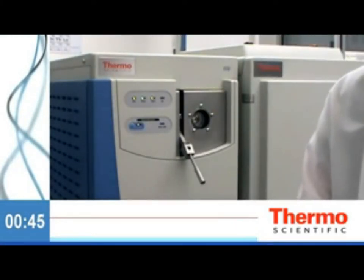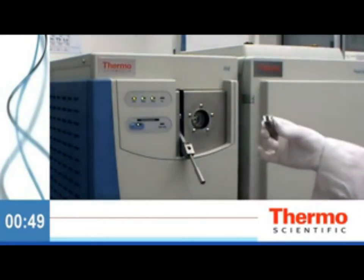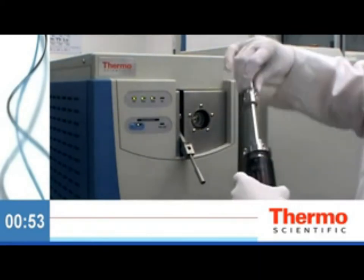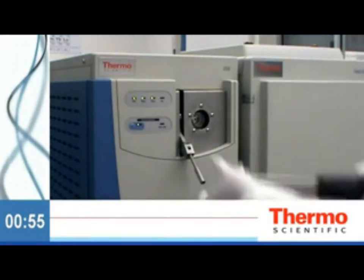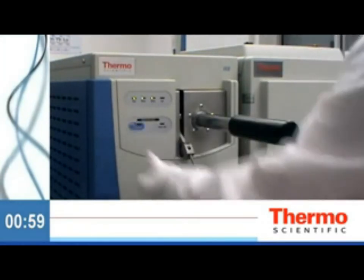Yes, the source is hot, but a simple tool allows you to safely remove the source and set it to the side. Replace the source with a clean source and reattach the source removal tool to the ISQ valve. Evacuate the air between the tool and the valve.